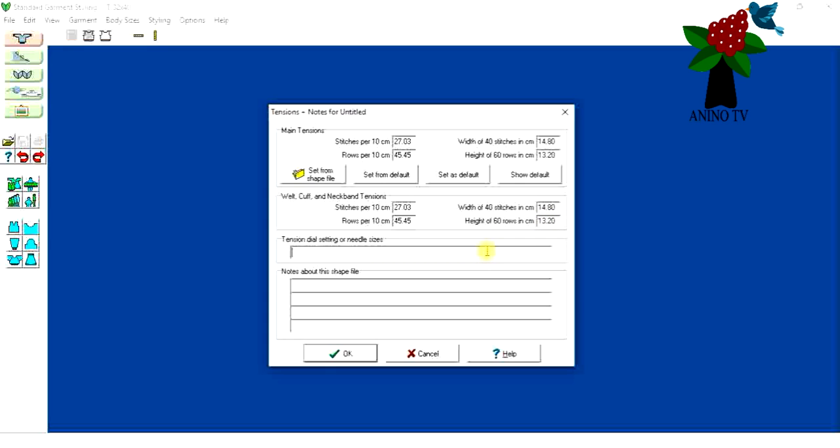Here we can write notes. I love putting in the tension details so that if I open the software next time or work on this pattern again, I know what I used. So I'll put tension 8 and add the name of the knitting machine — SK280. I think that's fine.